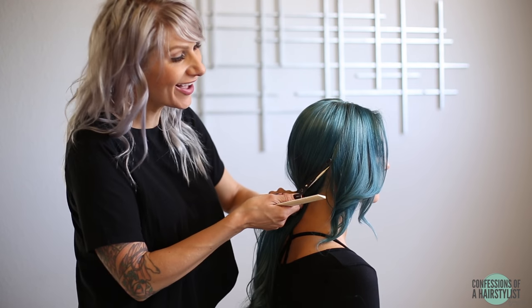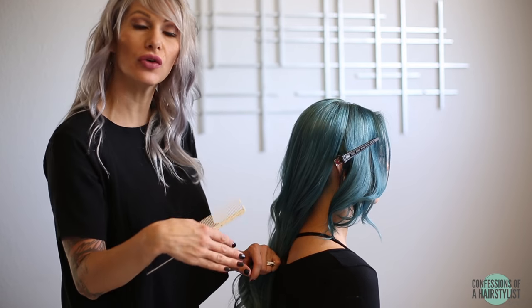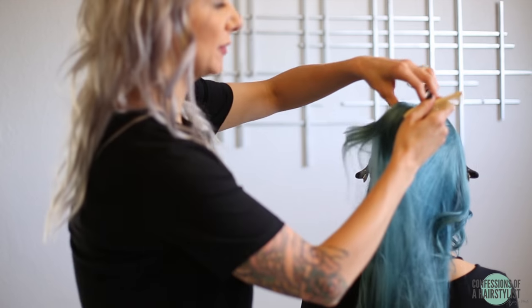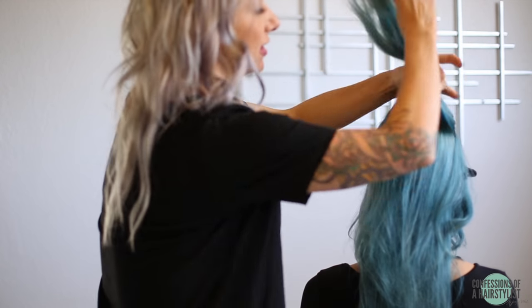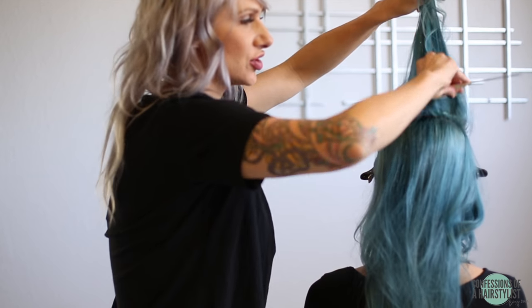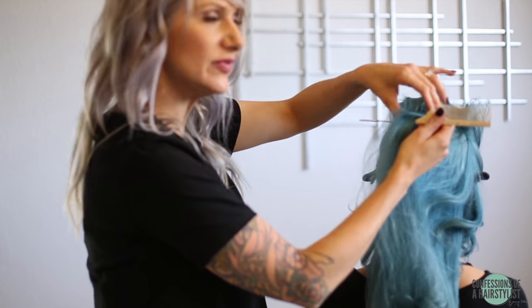She had shaved sides at one time, so this is the side that was shaved — you can see how beautiful it will look while it's a little bit shorter than the other side. Split it in horizontal sections and get in there, aggressively tease it. Her hair is very, very fine textured, so that's why we're getting aggressive, because it won't hold the tease very easily.